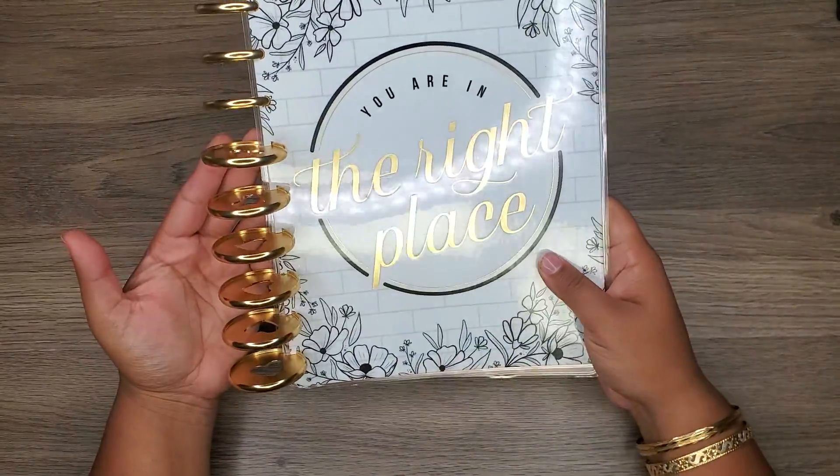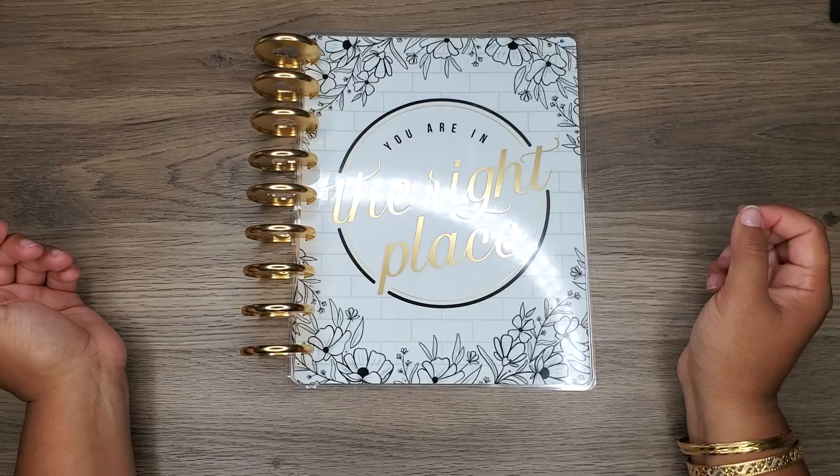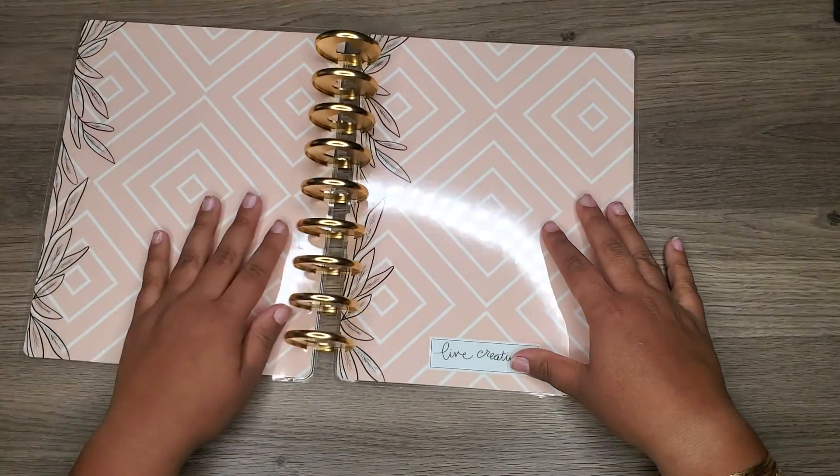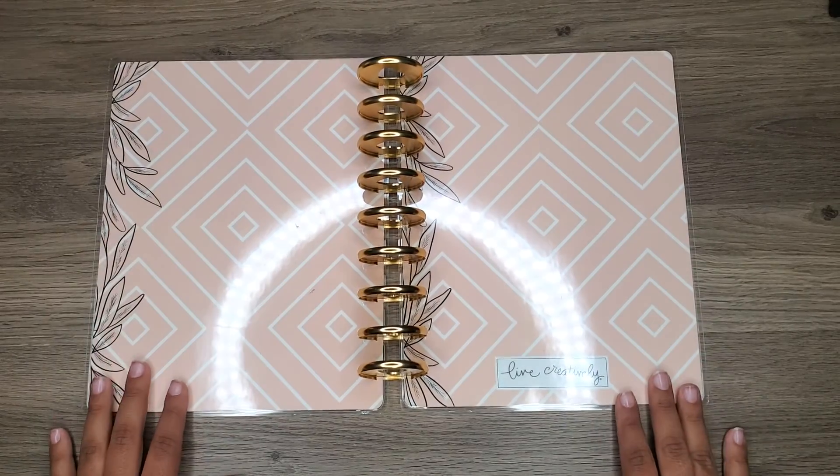I think this looks super cute with the gold metal discs, and I'm actually really excited to get right back into the classic size.